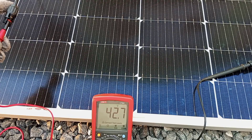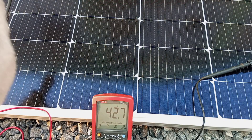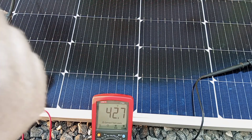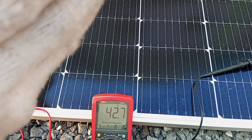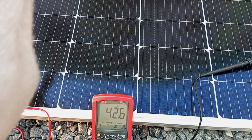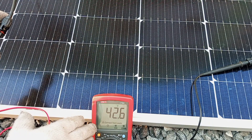We're actually measuring 42.7 volts from each panel, which is even slightly more than expected. But the motor requires a minimum of 48 volts, so 42.7 volts from a single panel still cannot make the motor work, since we're not reaching the required minimum voltage to make the pump run.